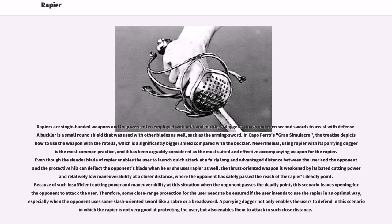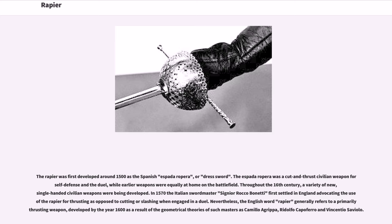The rapier was first developed around 1500 as the Spanish espada ropera, or dress sword. The espada ropera was a cut-and-thrust civilian weapon for self-defense and the duel, while earlier weapons were equally at home on the battlefield. Throughout the 16th century, a variety of new single-handed civilian weapons were being developed. In 1570, Italian swordmaster Signor Rocco Bonetti first settled in England, advocating the use of the rapier for thrusting as opposed to cutting or slashing when engaged in a duel. The English word rapier generally refers to a primarily thrusting weapon developed by the year 1600 as a result of the geometrical theories of such masters as Camillo Agrippa, Rodolfo Capo Ferro, and Vincentio Saviola.